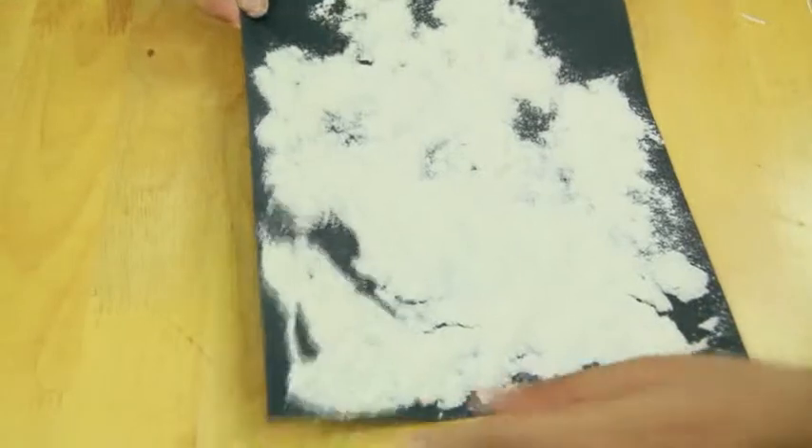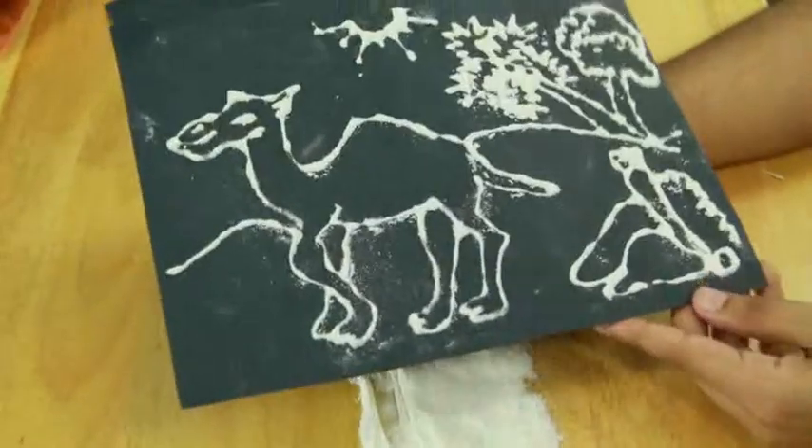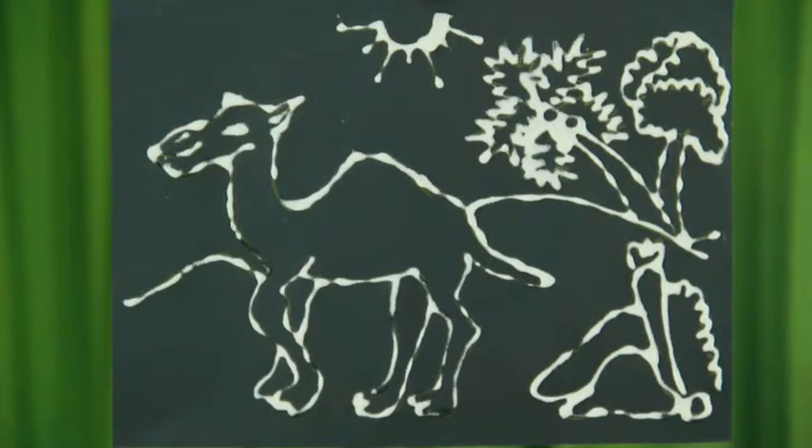Tap off and remove the extra chalk powder, leave it to dry. Your black and white scenery is ready.